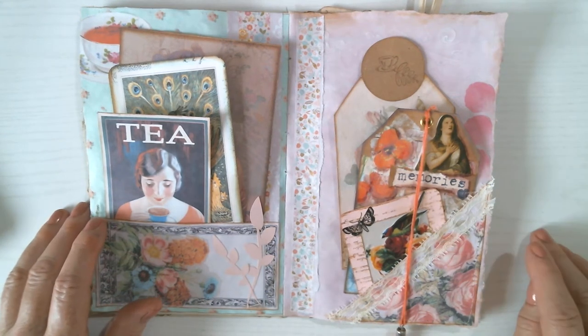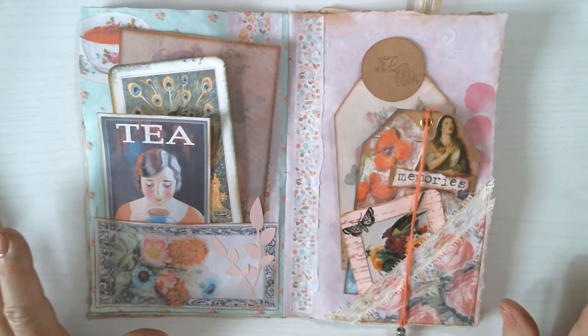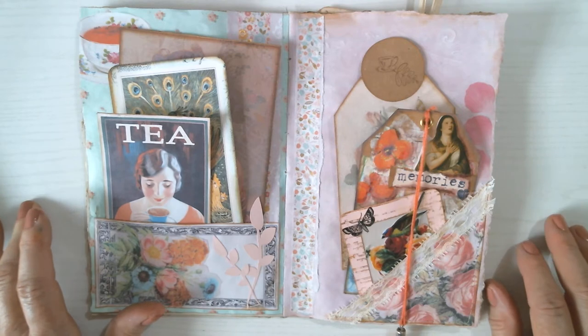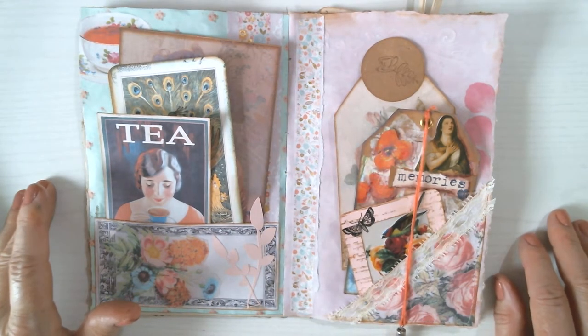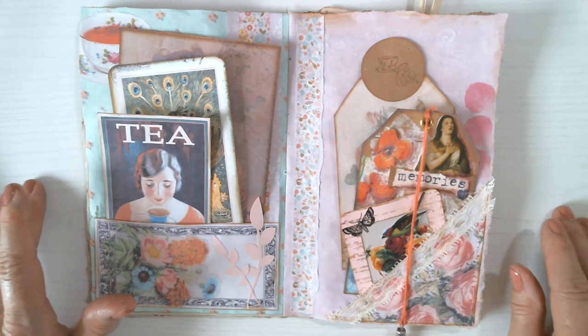Hi, this is Jodi from Poppywinkle, and today I'm going to talk about digital downloads. They're also known as digi kits or printable papers. You usually purchase them for a couple dollars, and it's a file you have on your computer, usually a JPEG or a PDF, that you use to print the pages.